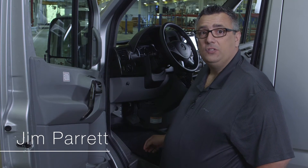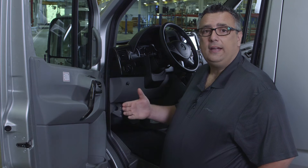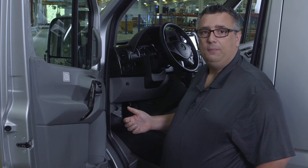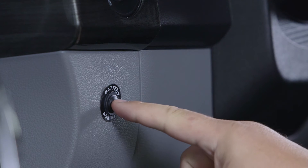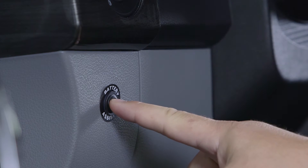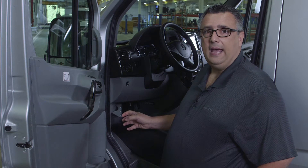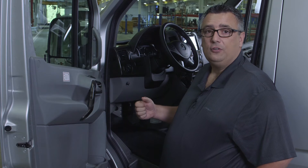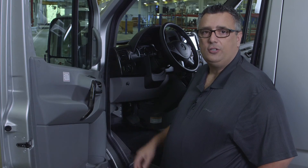Today we're going to talk about the battery assist. The battery assist located right here is actually to connect our house battery and our engine battery. If our engine battery would be depleted and we couldn't start our engine, we can simply push and hold that battery assist button and connect our house batteries. We can also do the opposite — if our engine cranking battery is charged and our house is low, we can push and hold that button and actually jumpstart our generator in the rear to start charging our unit.